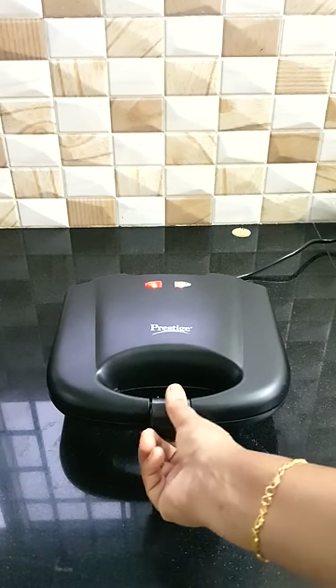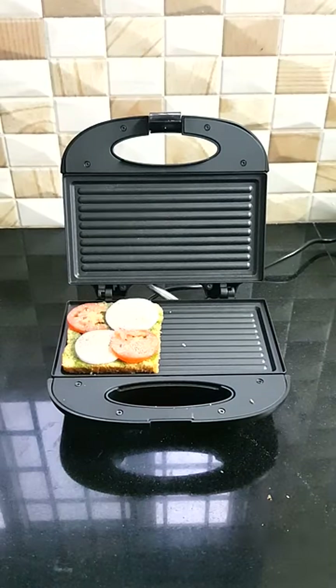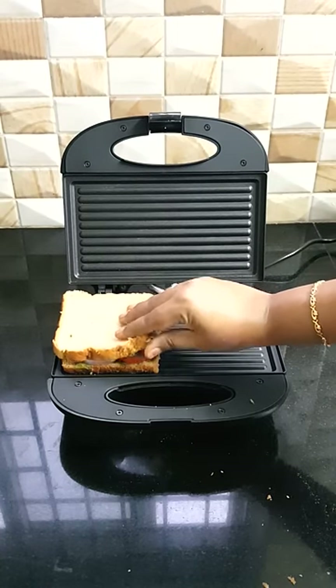When you see the green light, you can place the sandwich. It will be very hot, so be careful. I have a sandwich with onion, tomato, and green chutney.